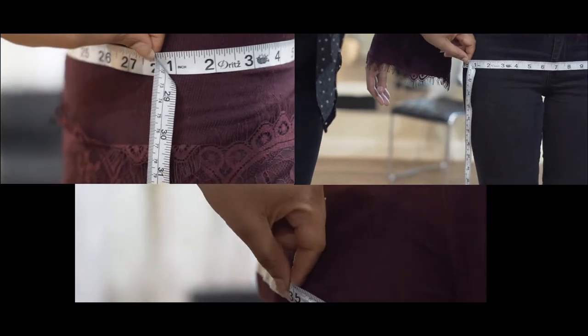And there you have it — that was the bust, waist, and hip measurements for any gown. Thank you so much for watching, and we hope you visit us at Demetria Designs. Thank you!